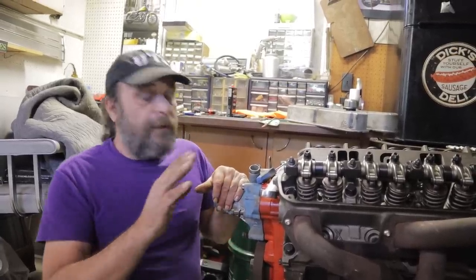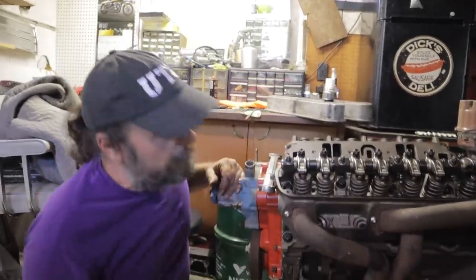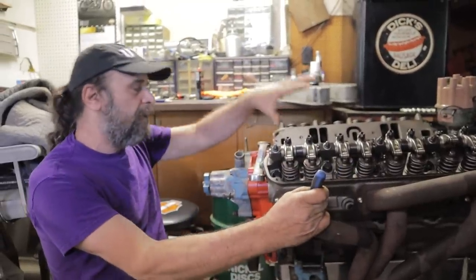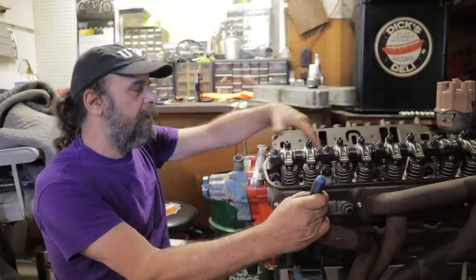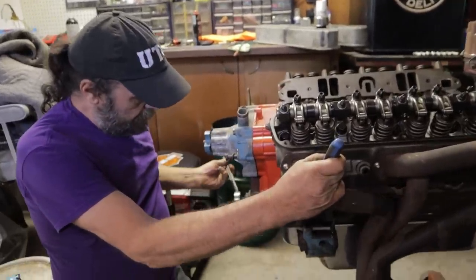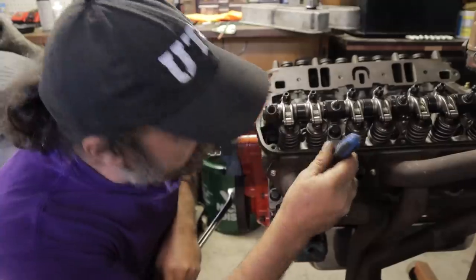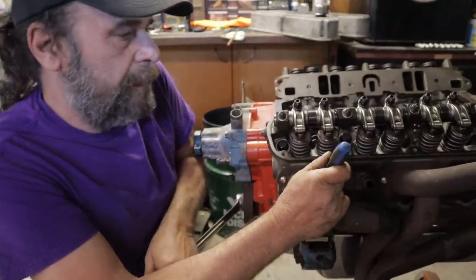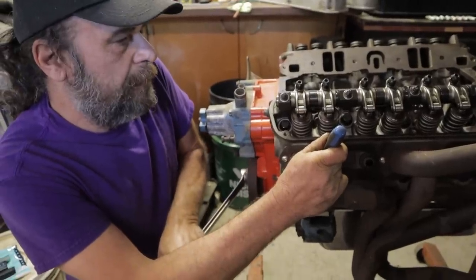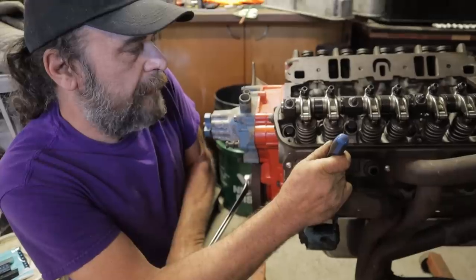The first thing we're going to do is find top dead center. To do that, just stick a screwdriver in the number one spark plug hole — we've already rotated this around to basically the top of the exhaust stroke. We're going to rotate the motor back and forth watching the screwdriver. Coming backwards, the screwdriver goes down; going forward, the screwdriver tops out and then starts to head back down.